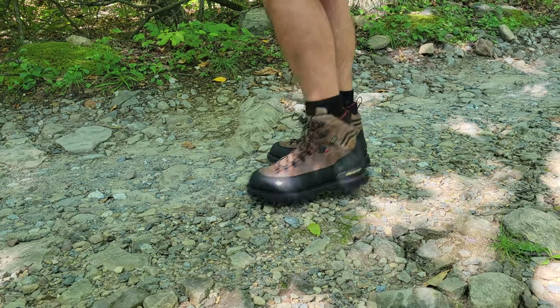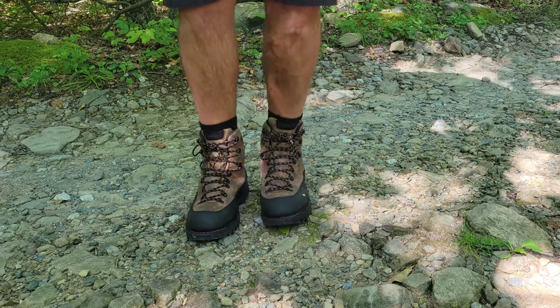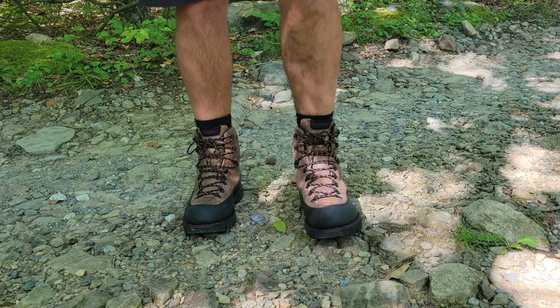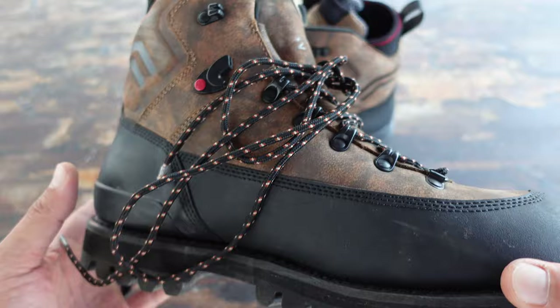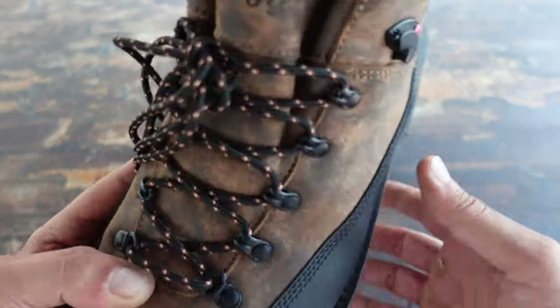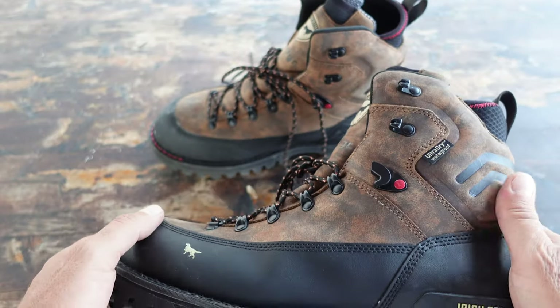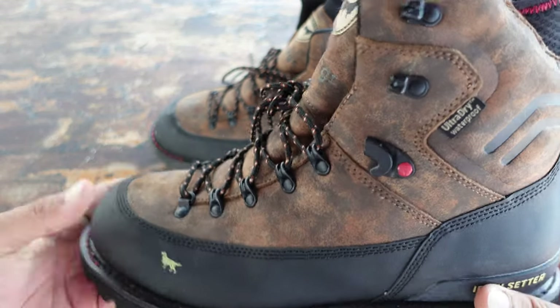One thing that I noticed as soon as I put these on was the comfort. A lot of times when I buy new boots, especially an 8-inch boot, they are relatively stiff and not super comfortable right from the get-go — you need to break them in by hiking around for a couple miles. Well with these, as soon as I put them on I ended up going on about a five-mile hike. There was all sorts of different terrain from gravel to rocks to mud to water, and these boots were comfortable from the minute I put them on.